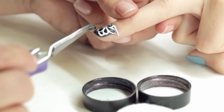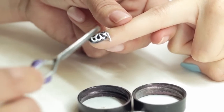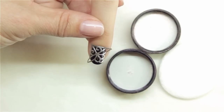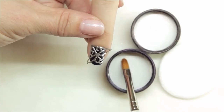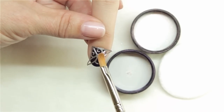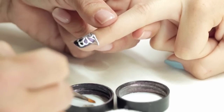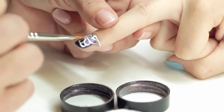We'll then be using some sparkle pigments to create a custom design. Using a gel brush, I'm going to press into a violet pearl pigment and brush the pigment into the sticky inhibition layer of the cured product.